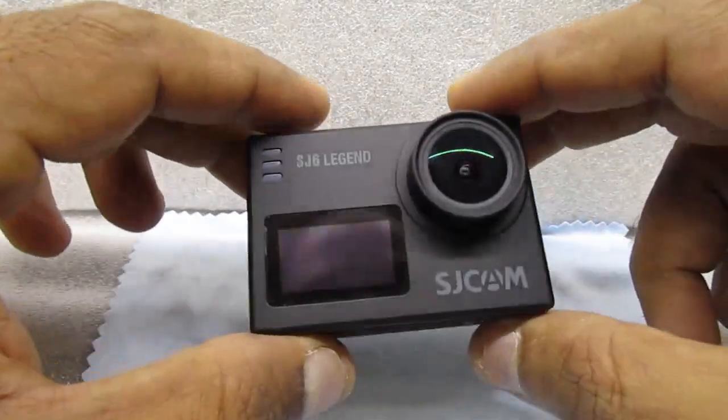This is the camera I was talking about, and I'll show you closely how it looks. Then we will go ahead with the videos where you yourself can judge this camera based on video and audio quality. It will be raw footage — I will not edit anything, I'll just put those videos directly in this video so you can decide how this camera is for you.